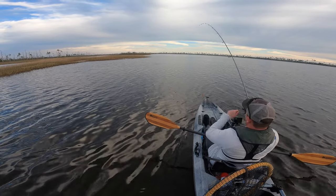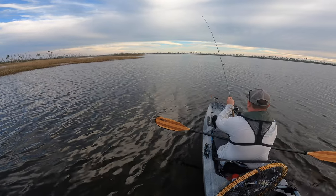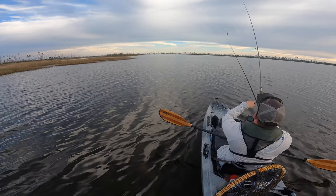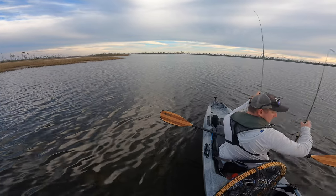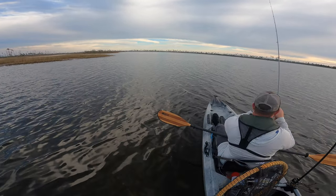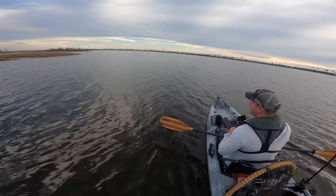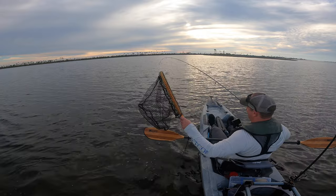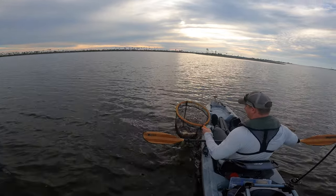Well, I guess we're going to find out what happens when you hook up to a good redfish. Oh, that'll die again. Shoot, it's coming right at me. Well, how about that?